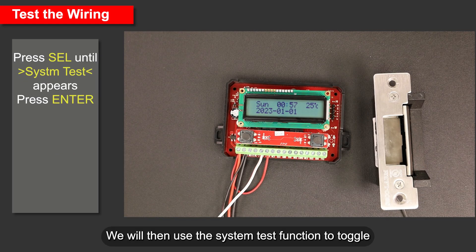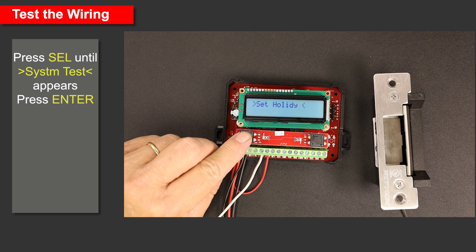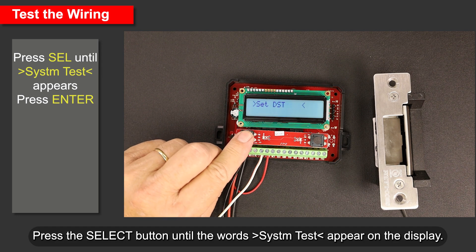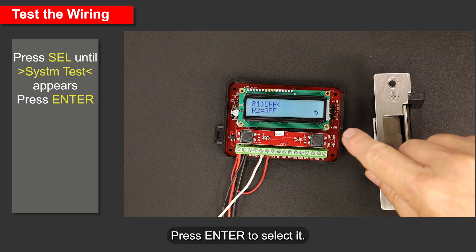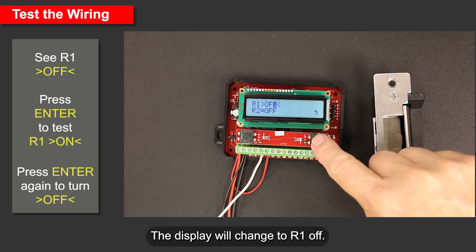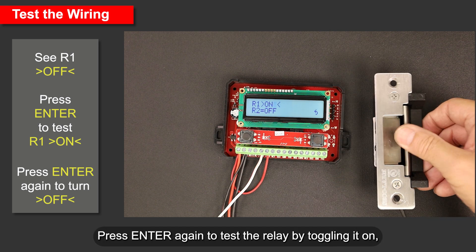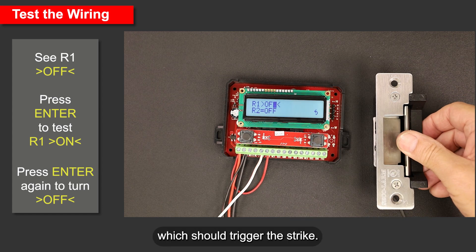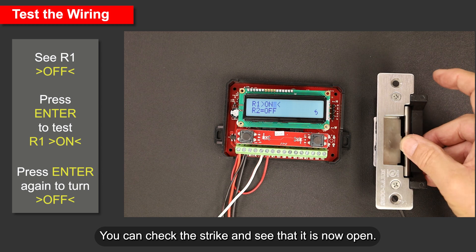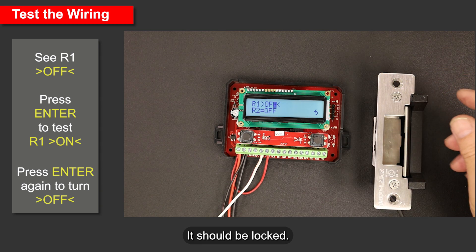We will then use the system test function to toggle the relay and test the connections. Press the Select button until the words 'system test' appear on the display. Press Enter to select it. Press Enter again to test the relay by toggling it on, which should trigger the strike. You can check the strike and see that it is now open. Press Enter again to turn it off and check the strike — it should be locked.